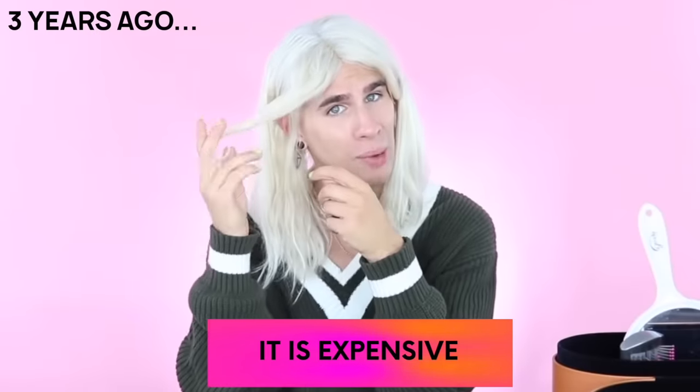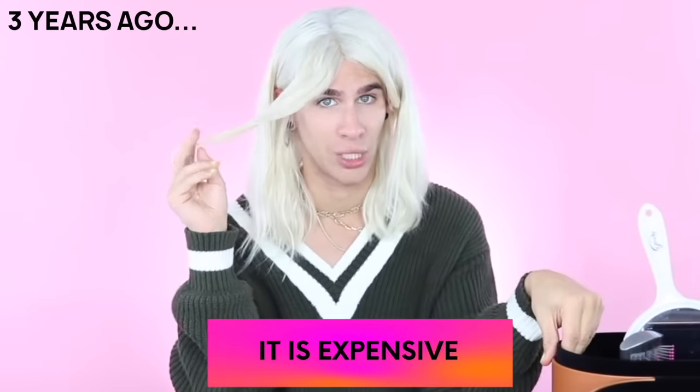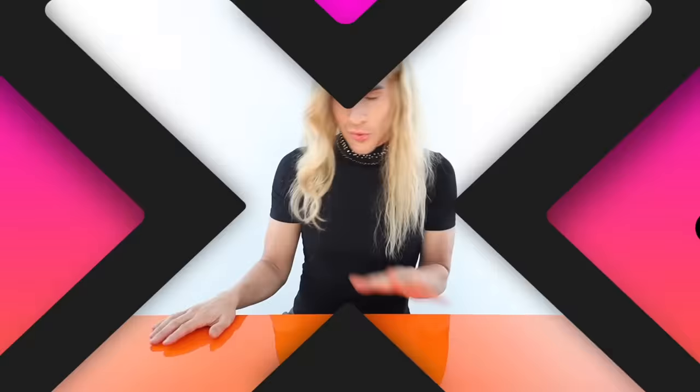Is it worth the money? That's really up to you. You don't need it — it is a luxury item. If you don't have the money for it, you can definitely get this look in cheaper ways, though it might not be as good for your hair. But if you can afford it, why the hell not? It's a fun gadget and quite useful. That's how I'm feeling since the last video. Let me give you a few tips on how to get the most out of it if you do purchase it.